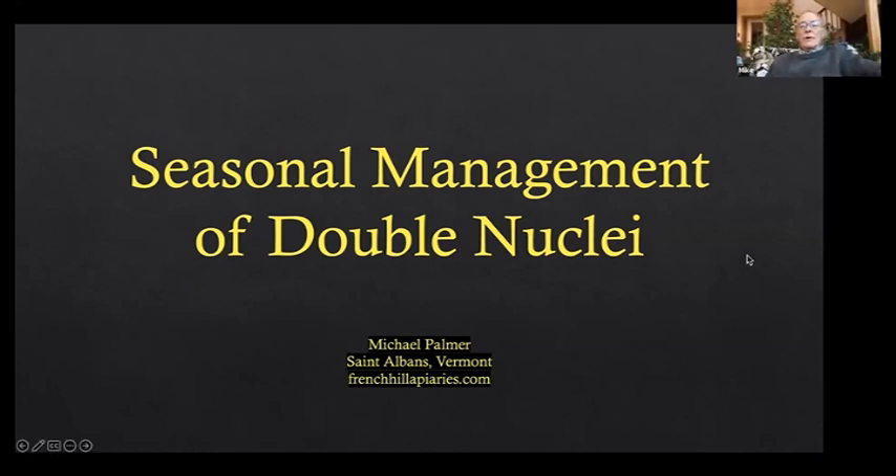Today's presentation is seasonal management of double nuclei. I've never really talked about managing nucleus colonies before — all I've ever done is talk about how important they are and what to do with them. I've never really put much time into the actual management we do to keep them in the box. Afterwards, I was asked to talk about spring management and swarm control — I don't have a presentation for that, but I can tell you what I do at my apiary and answer questions.